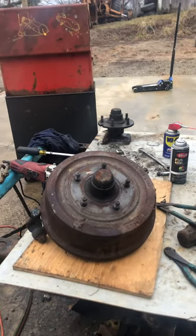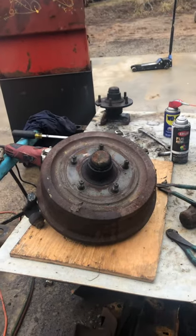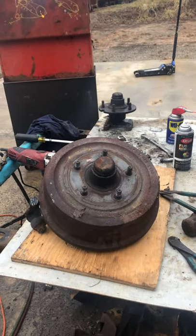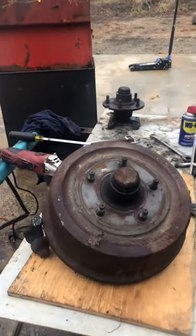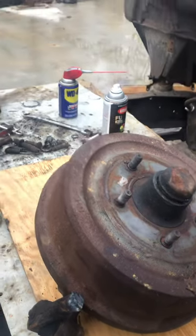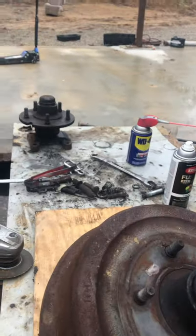A lot of trailers I build, I don't even fool with suspension quite frankly. A lot of times it's more trouble than it's worth, and the height it makes the trailer - it's really not worth it to me. Anyway, long story short, these are off a '70 F100, I think '67 or '71, something like that.